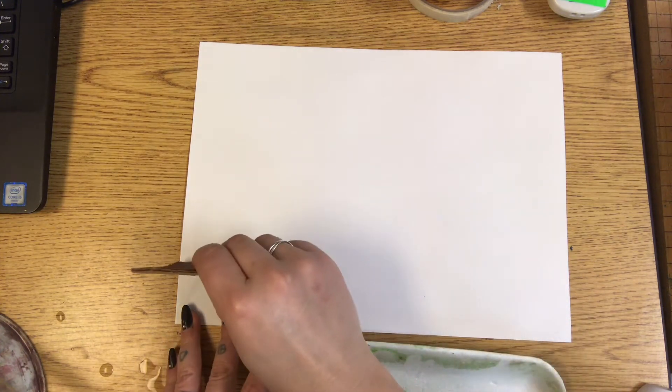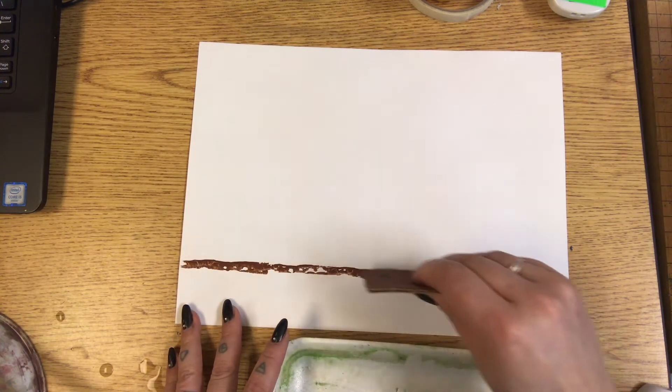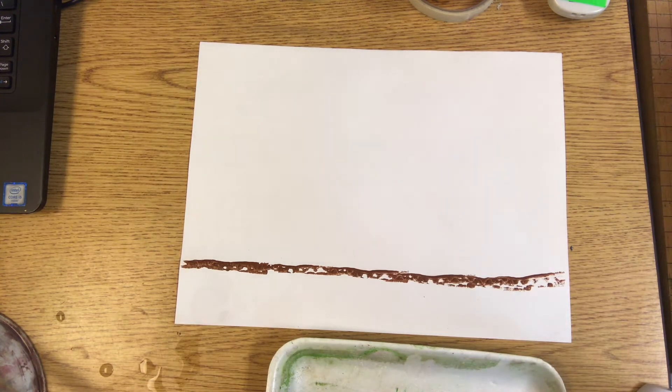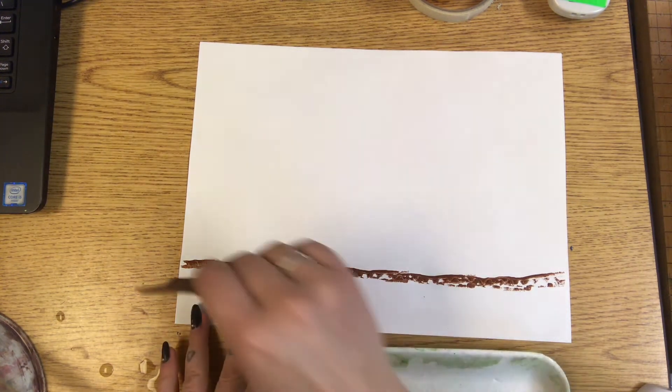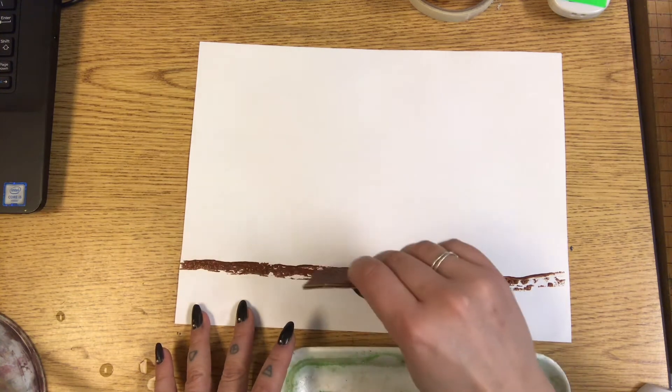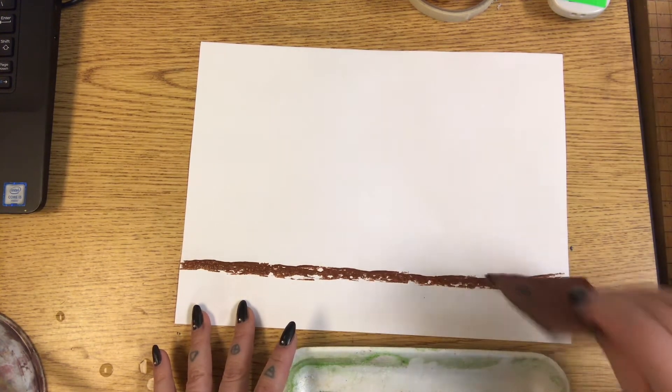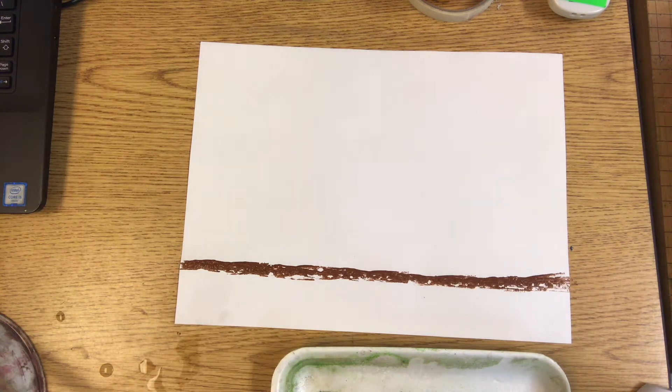Let's review the three different kinds of lines. Lines that go sideways are called horizontal lines. We're going to make a horizontal line by stamping the edge of the cardboard all across the paper, and that's going to be the ground.